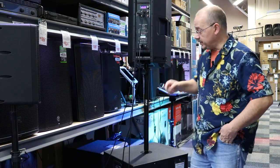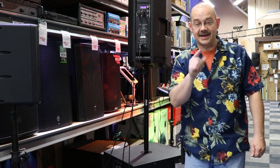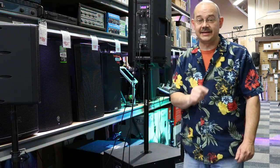Hi there, Robin here from Expert Island. Today we are going to be talking about what's right down here just outside the camera shot, and that is the ElectraVoice Subwoofer, the ELX118P.